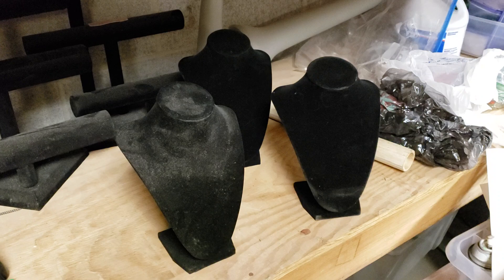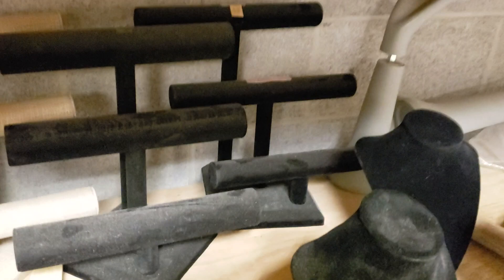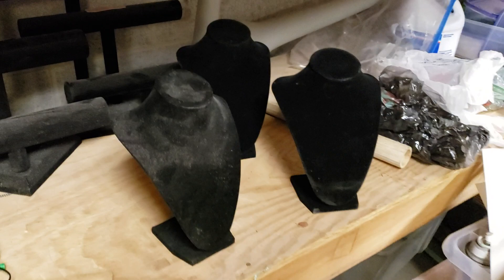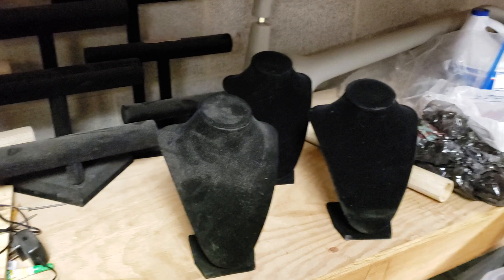Jewelry often looks really elegant and more valuable on beautiful black velvet displays. I've used a lot of these over time — I've made some out of wood — but sometimes you just gotta get the ones that are formed just right. But I find that the black can be a little bit too dark sometimes.